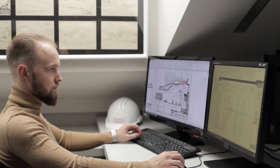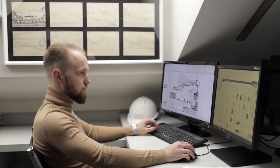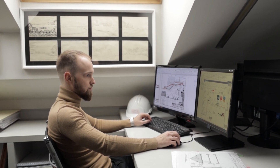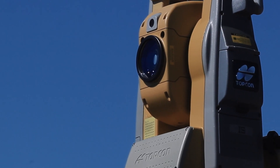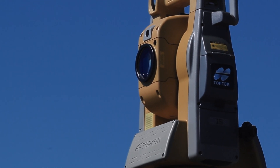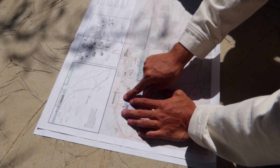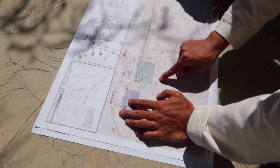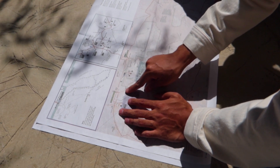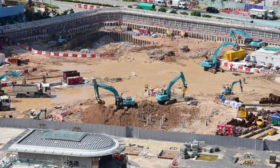So we need our digital twin to have all of that information built into it. In an ideal world, you really need this information right at the start of the project — finding it when you've already started building adds enormous expense. That means you need a really good quality survey of the site undertaken before you start planning, and that survey needs to be correctly specified, because there's a big difference between just checking the paperwork and actually going and looking with good quality survey tools for everything that might be buried under your site.